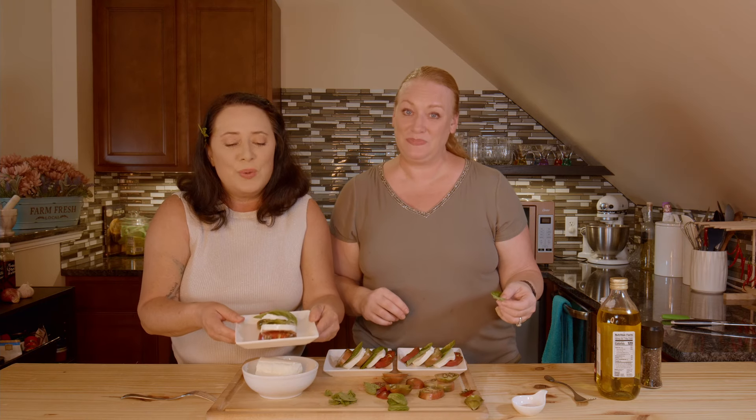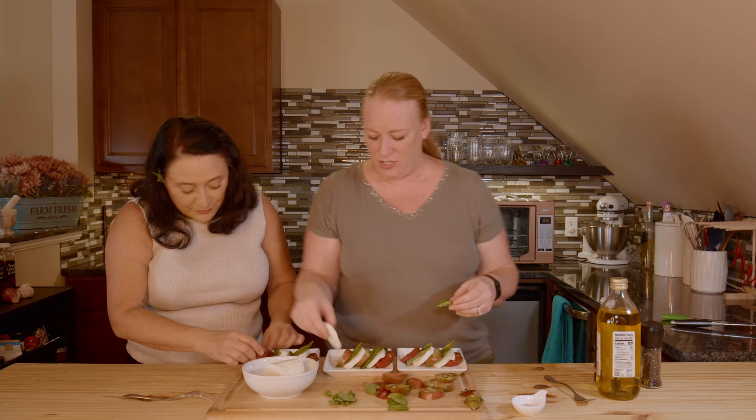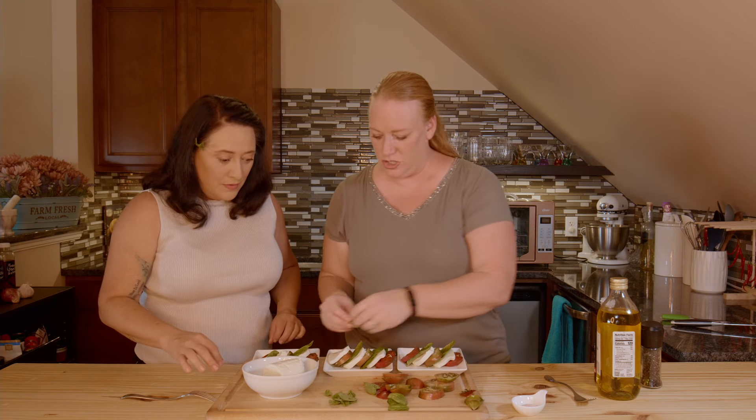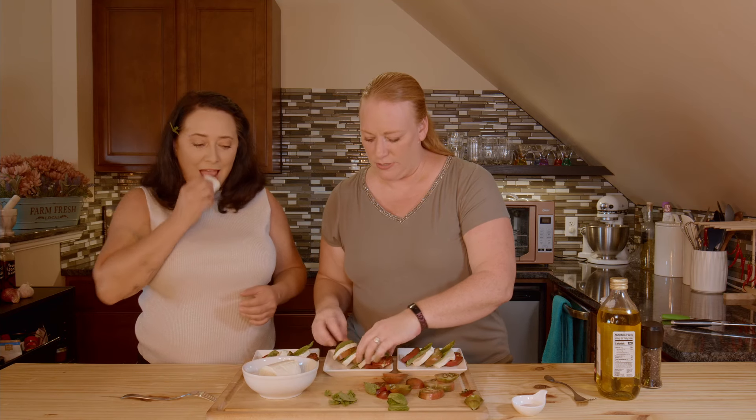I'm going to show you my plate — it's so pretty and it lets your eyes eat. We're not done though. We need some salt and we need another piece of cheese to finish it off. I think we're going to have to turn these sideways so they fit, and I think that actually aesthetically looks a little better.